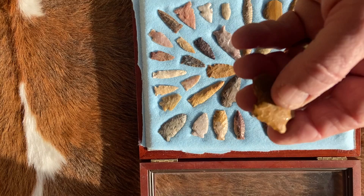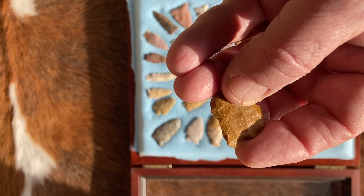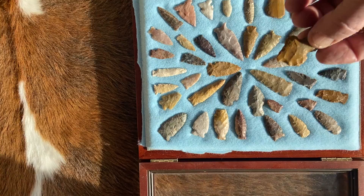And here we've got one that's really odd — a stemmed point with crazy knapping on this side. Perhaps they used it as a medallion or something. Made from quartzite.